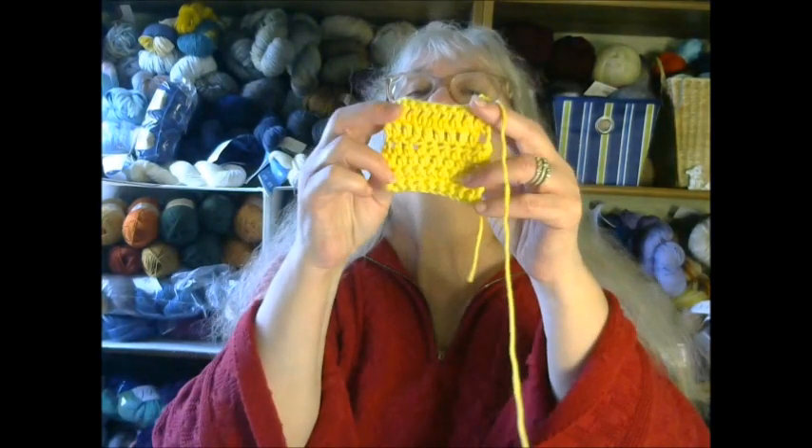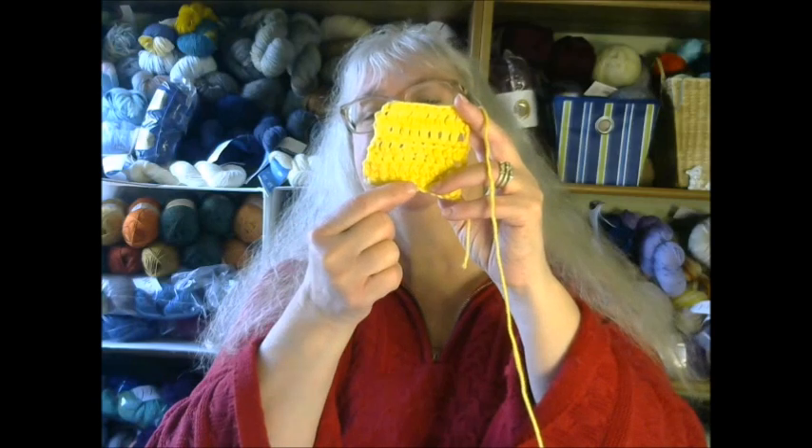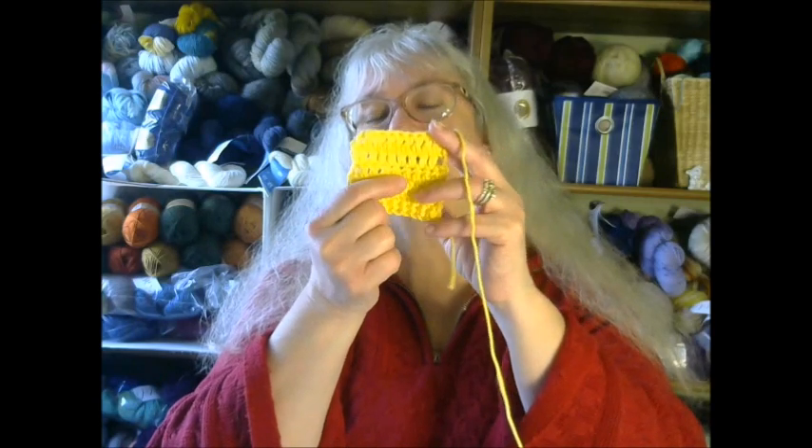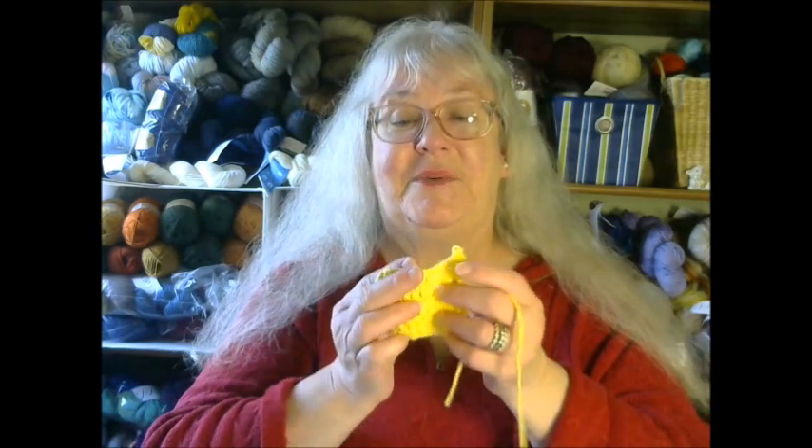Hello and welcome to Katrina's Creations. This is my Wednesday episode and today we are going to learn how to make a crochet sampler — learning how to make a single crochet, a half double crochet, and a double crochet — in preparation for next Wednesday, when we'll learn how to make a granny square.